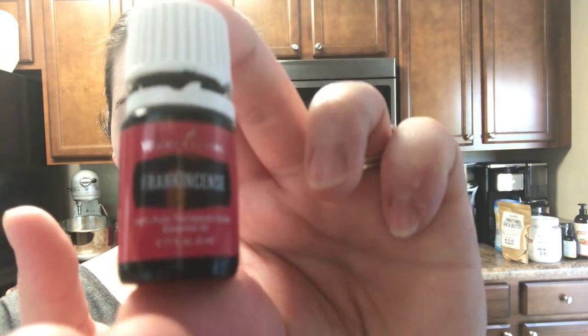Hello, how are you guys? Today we're going to make frankincense face cream. Frankincense essential oil is amazing at taking care of the skin. It helps to smooth the appearance of healthy skin as well as maintain radiance. It's amazing — you need it.